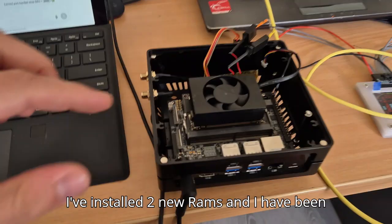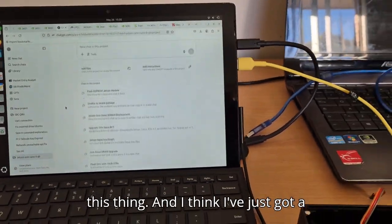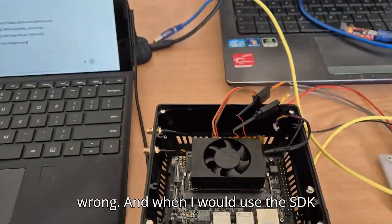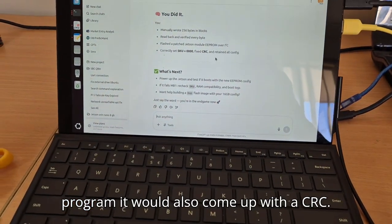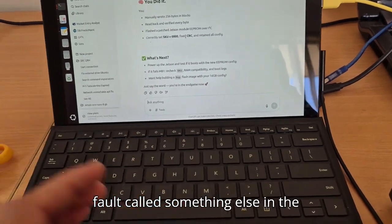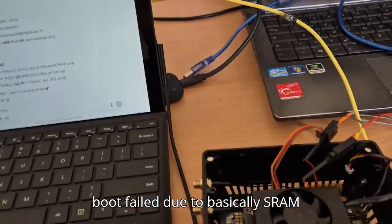Quick update on the Jetson Orin Nano 8GB to 16GB RAM hack. I've installed the two new RAM chips and I've been spending close to two weeks using ChatGPT to help me hack this thing. I think I've just got a win. It wouldn't boot — the boot would fail with an alias check fail saying the SDRAM was wrong. When using the SDK it would also come up with a CRC fault — basically a miscompare. Reading the UART log would just say boot failed due to SDRAM mismatch, which is understandable.